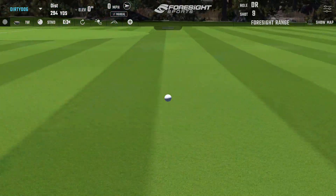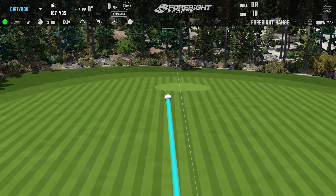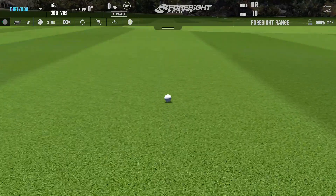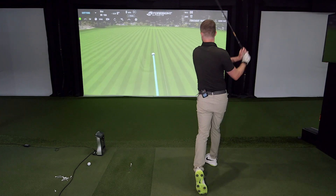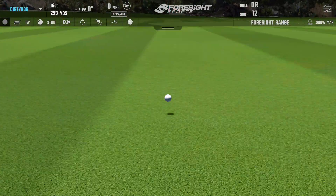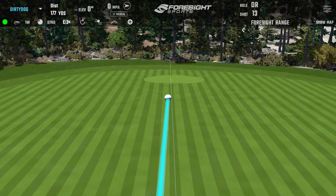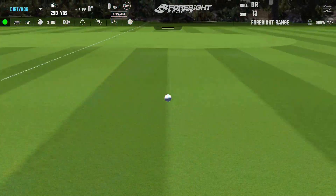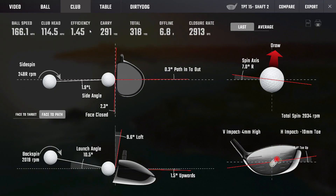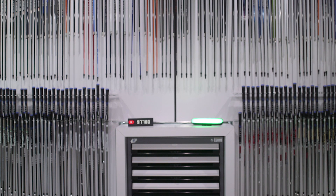Different — definitely different. That's a good swing. One of the best ones. That last one might be a little toe-y, but it felt more square. Let's switch back and do one more set.